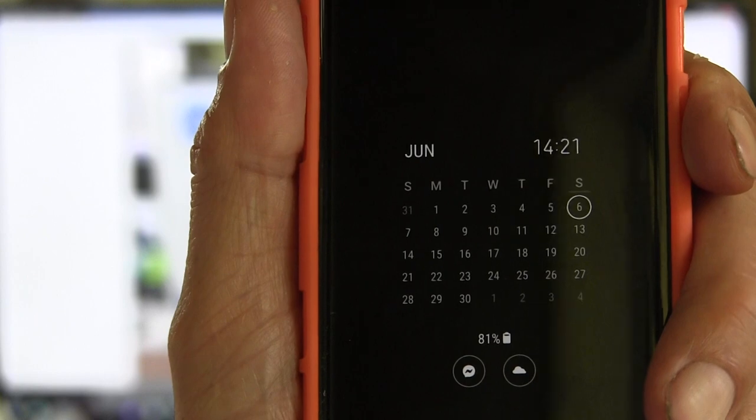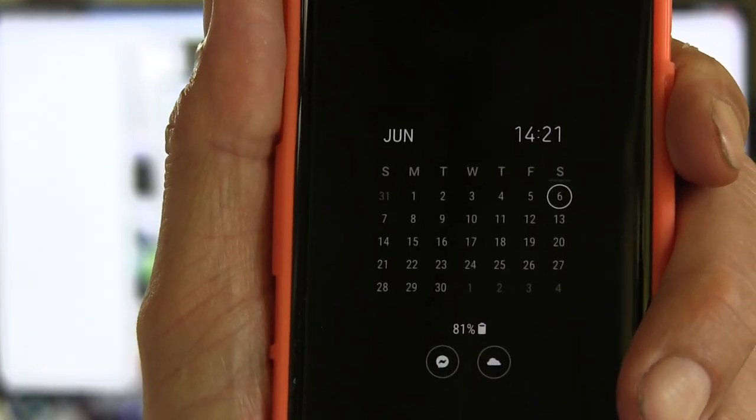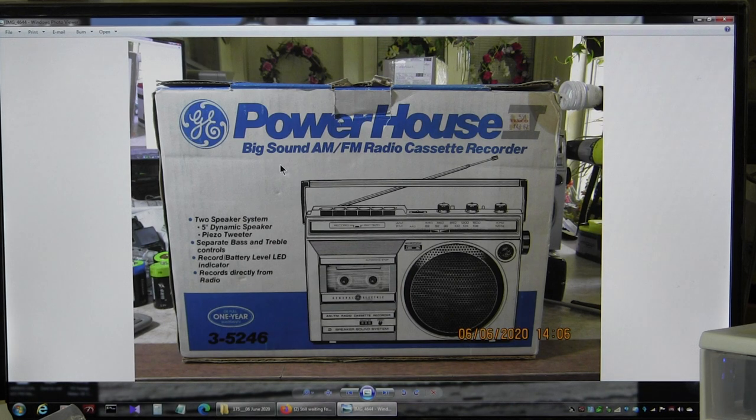Okay, the time is... well, the focus. There is a time. It's 6th June 2020. It's about 14:21. I'm going to try and make it to the post office.